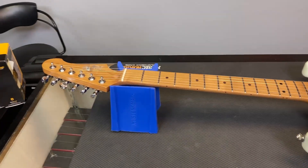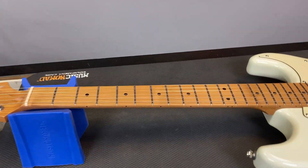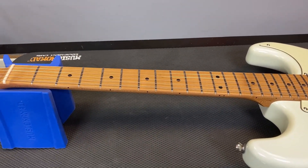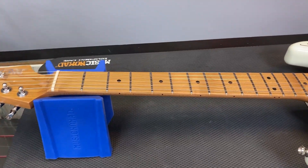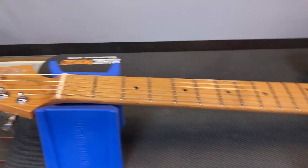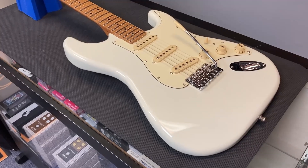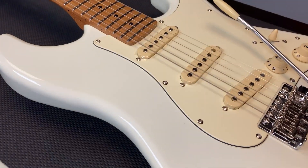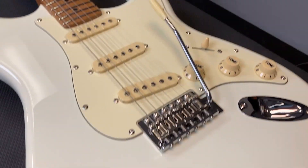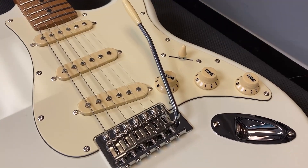There's a Canadian roasted maple neck — it's a modern C shape with a roasted maple fretboard, nine and a half inch radius, 22 frets, bone nut, and a double action truss rod. The body is made of basswood and we have three single coil ceramic pickups, chrome hardware, one volume, two tones, and a five-way switch.